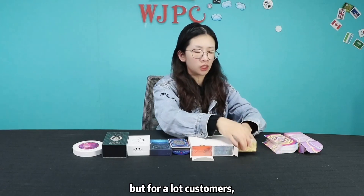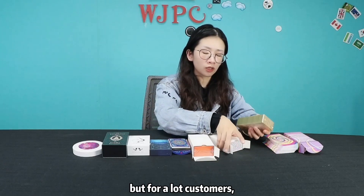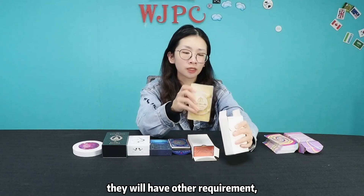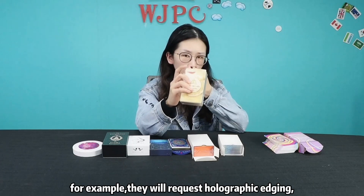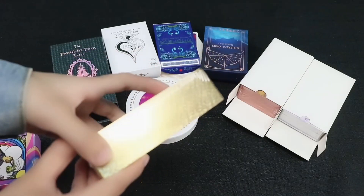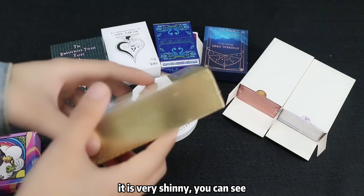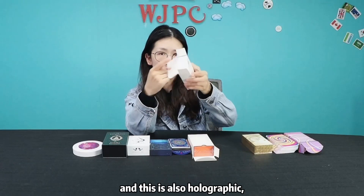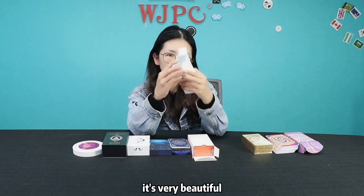But for a lot of customers, they will have a lot of other requirements. For example, they will request holographic edges. It's very shiny, you can see. And this is also holographic — it's very beautiful.